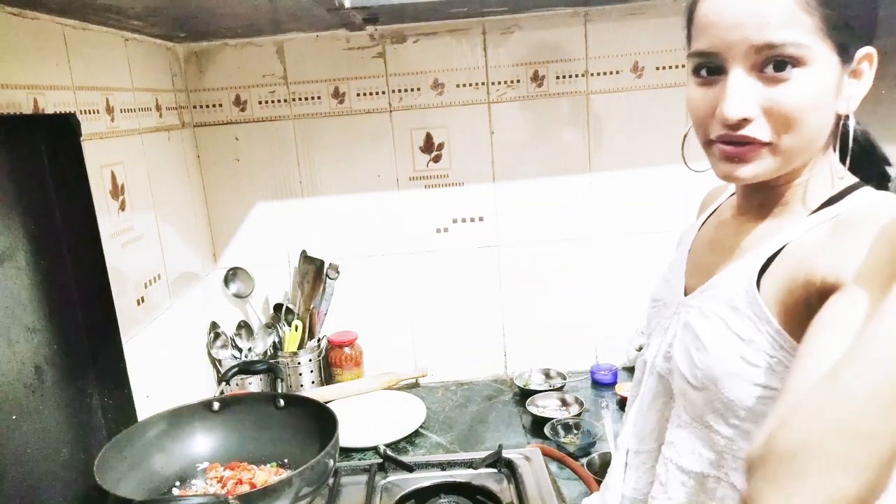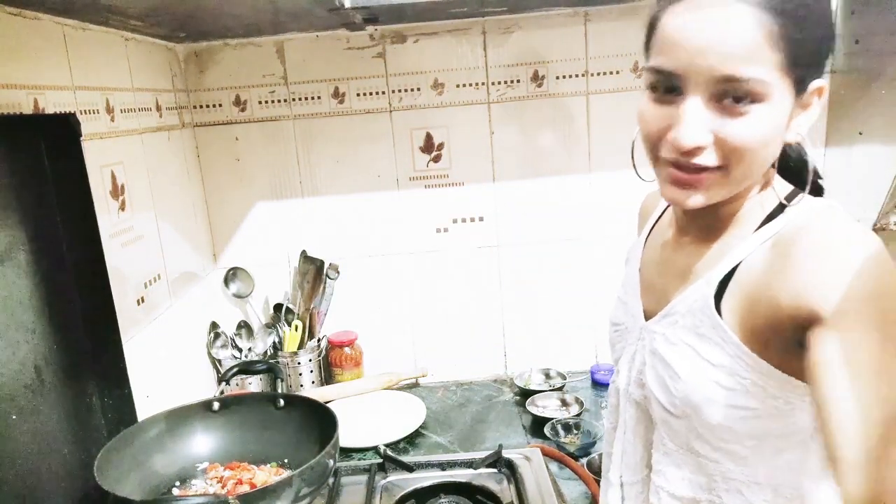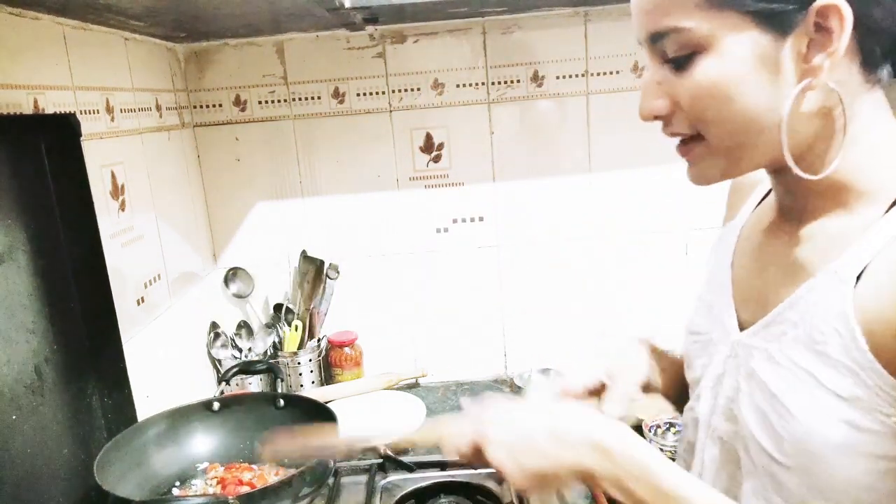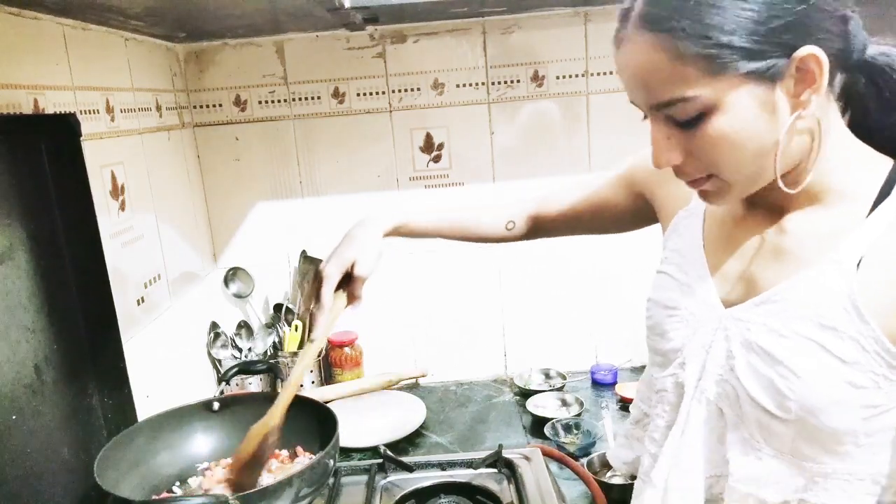Now we'll be adding the most important thing in this whole wide world — a little more water. Add it like this. Now mix it and stir it well.